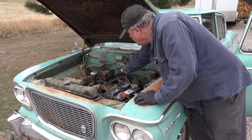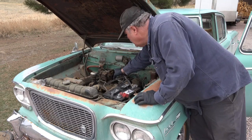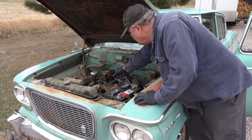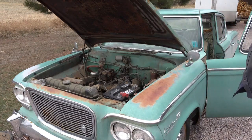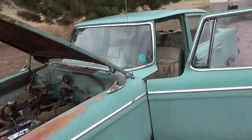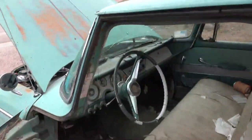The accelerator pump's working. A lot of gas — here we go! Gonna need a little work, material is pretty rough. Radio works!